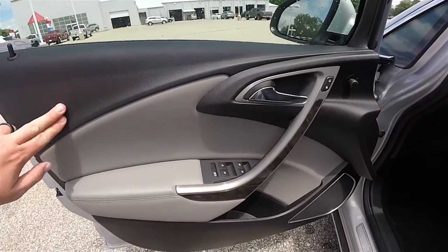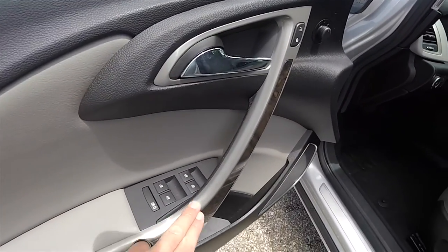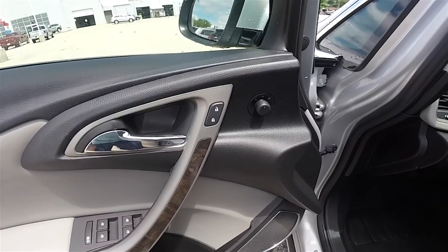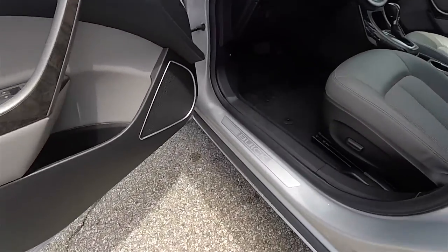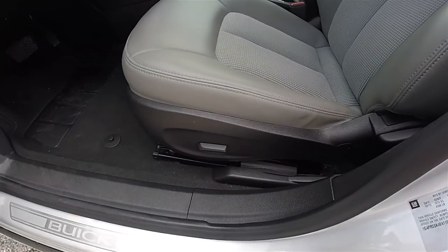Inside, jet black with the light titanium vinyl. It does have brushed titanium accents with burl wood trim. Features power heated mirrors, power windows, and power door locks. Stainless steel Buick tread plate, and a six way power driver seat.